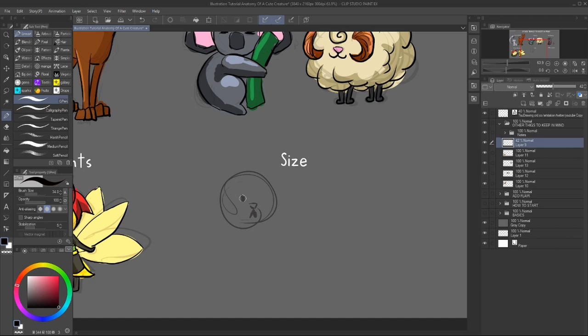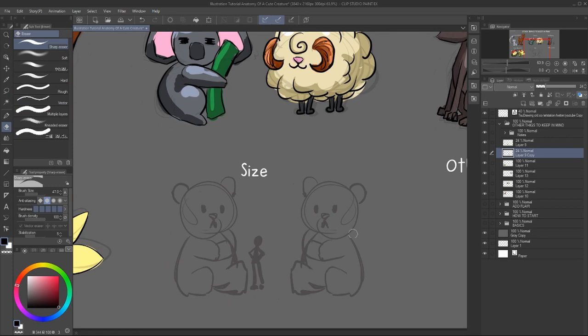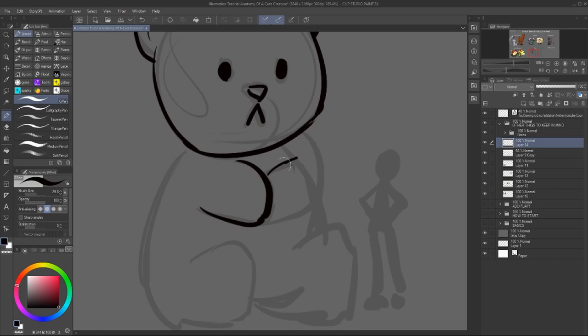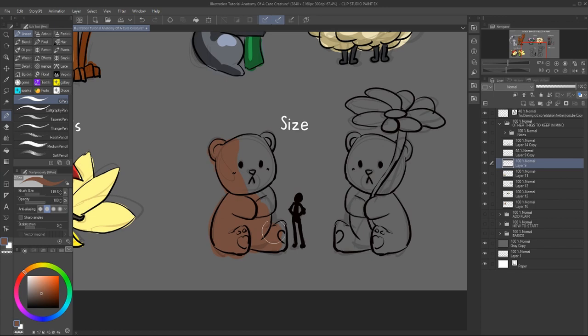Another part is the size — size is important. Usually small things are cuter, but you can always switch around and maybe make it a giant looking creature. You might need to add an extra object so that the size of the character can be easily read. However, if the character is already in a cute outline and has a cute base,